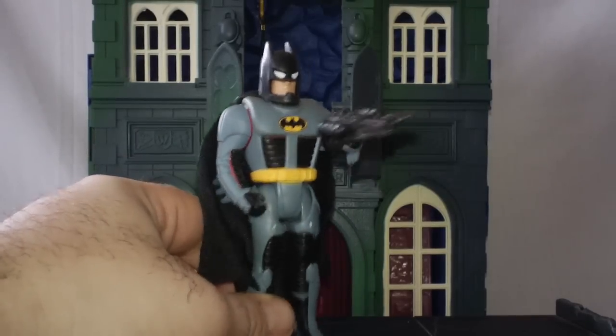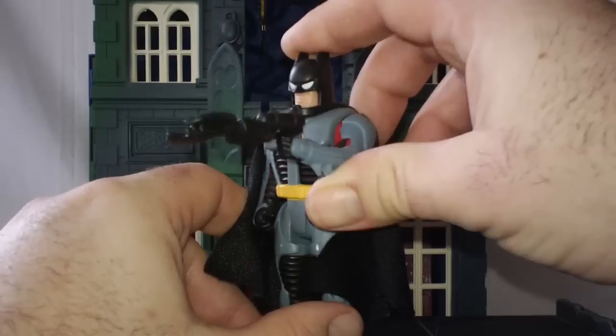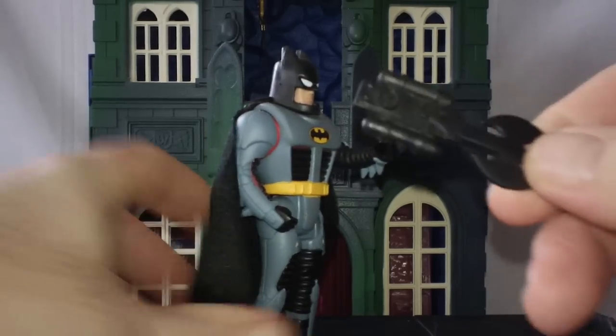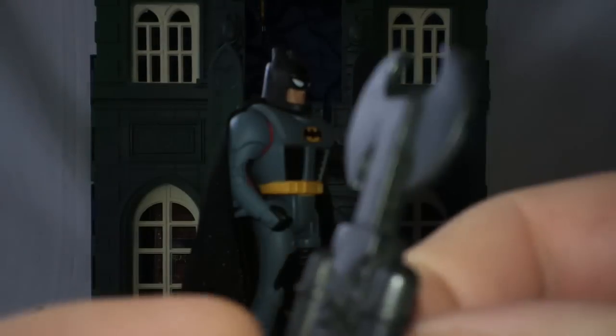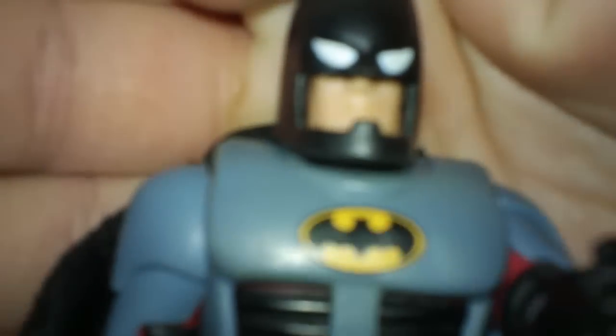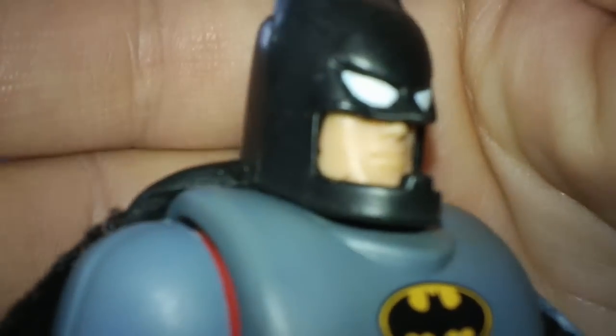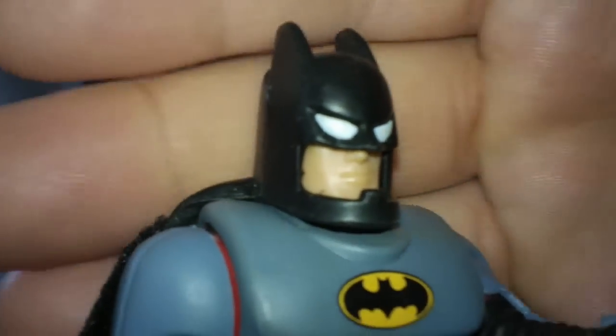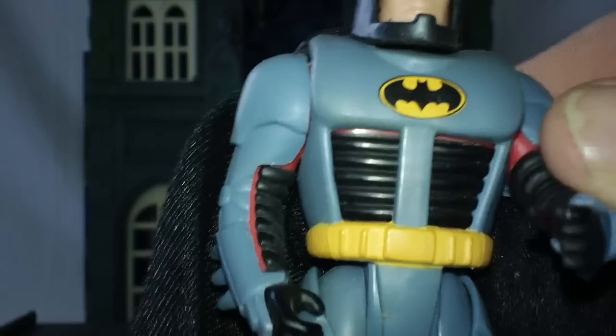I always liked just having the Bruce Wayne looking figure. But as you can tell, this is an armored, suited-looking Batman with some weird batarang ray-gun type thing — a nice little gadget accessory. Here is the full version of the Bruce Wayne figure in his Batman attire. Hopefully the camera can zoom in — as you can tell, he does look a little weird, like he's wearing an oversized helmet.